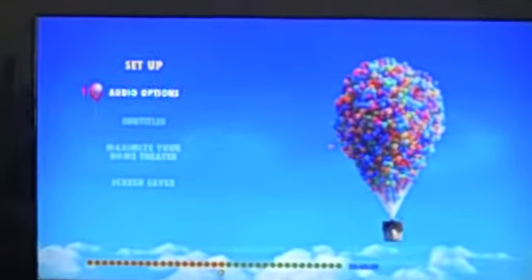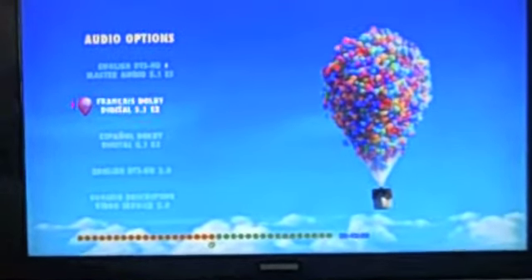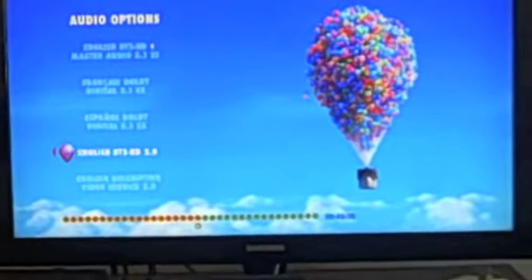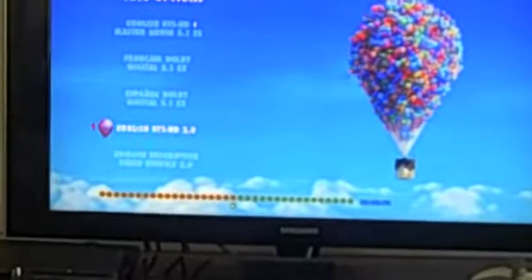I like the audio sound options a lot. You can click on audio and it has English DTS HD Mastered Audio 5.1. You can also have it in different languages — like French, for example. Even Spanish, which will be Dolby Digital 5.1. And in English you have DTS HD, which is for people who have 2.1 surround sound. So that's a good feature that Blu-ray has. I'm very impressed by that.